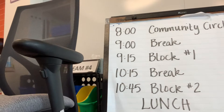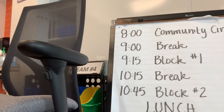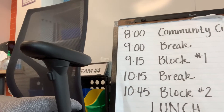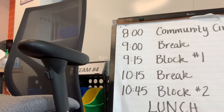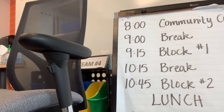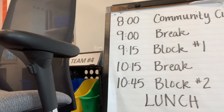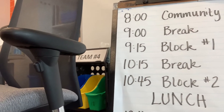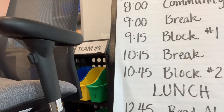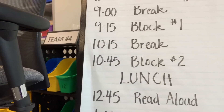Then there'll be three instructional blocks. For block one, you might have small group time where you'd be with your teacher. For block two, you'd be asynchronous — watching a video your teacher or grade-level team put together — and you'll have an activity to practice your learning. Then of course everybody's going to need lunch.